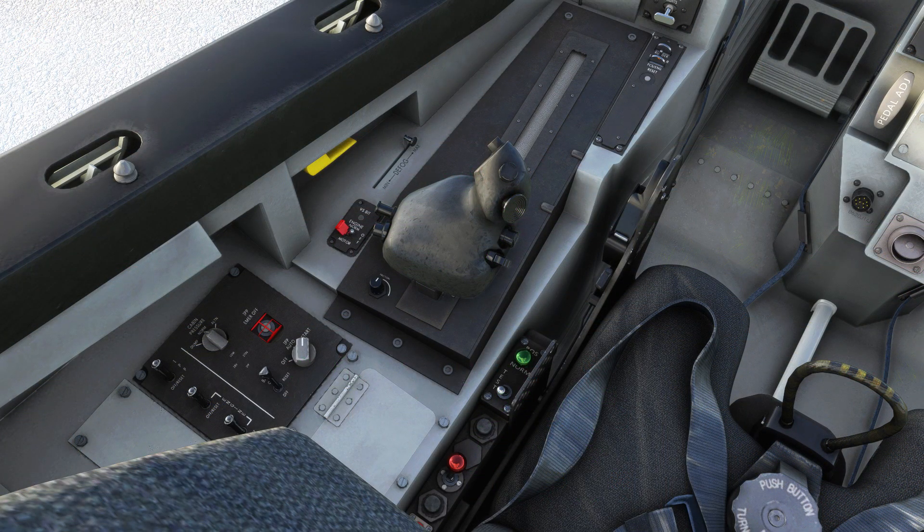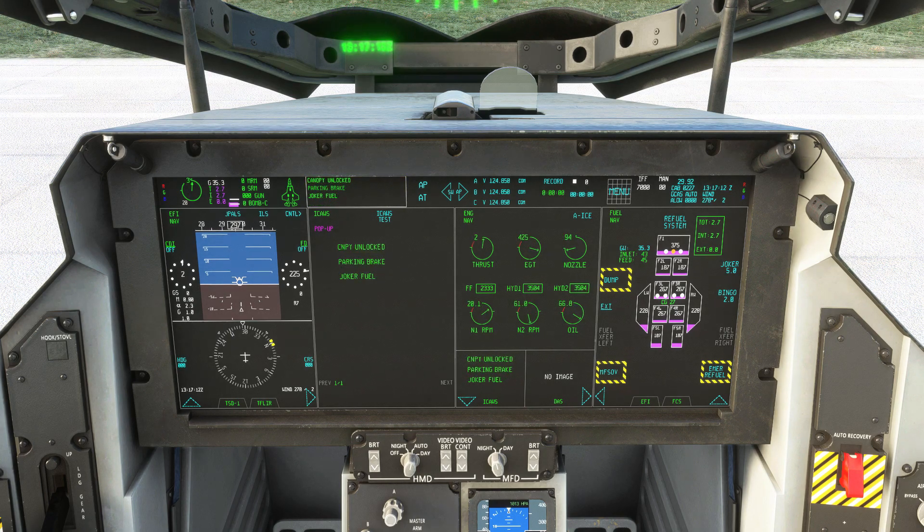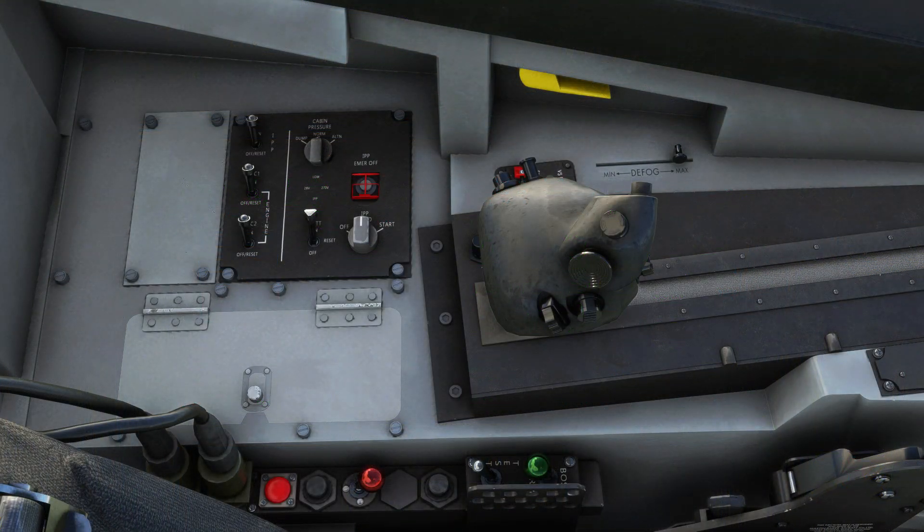We'll now switch the engine mode to normal and complete engine start. The final warnings will clear as the engine comes to life. You'll see that the IPP switch has now returned to auto.